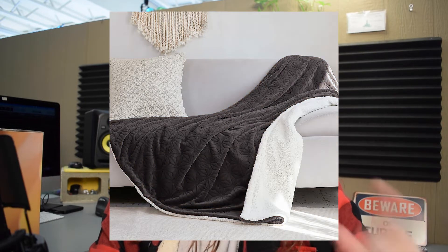This is the box that it comes in, so we're going to do an unboxing. I have not opened it yet. It comes in four different colors: blue, brown, dark gray, and pink. I should have the dark gray one inside this box.